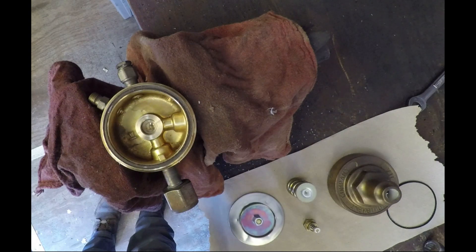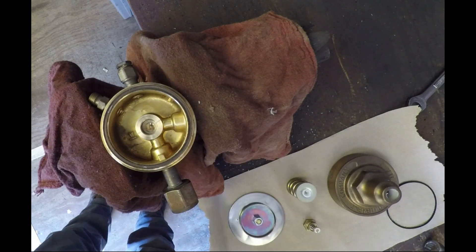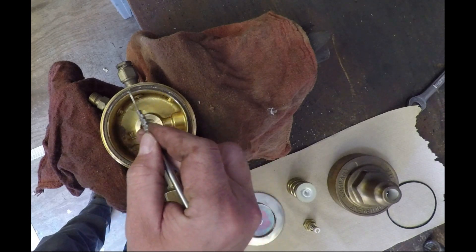If you look inside this regulator, there's not much to it really - it's pretty simple. Just keep it clean. I have a little compressed air next to me and I'll blow all this stuff out before I put it back together.